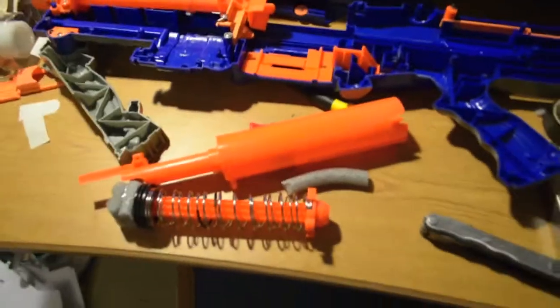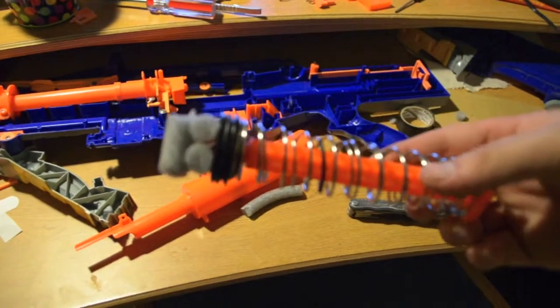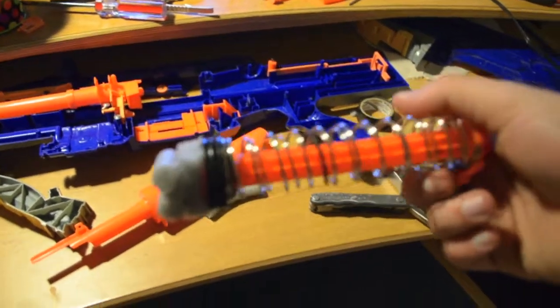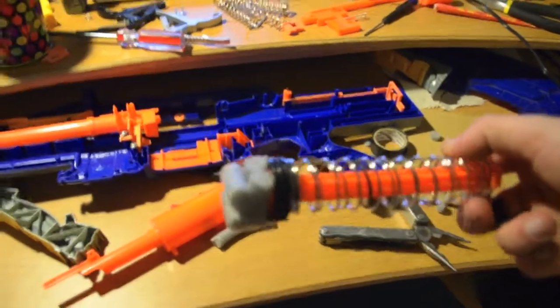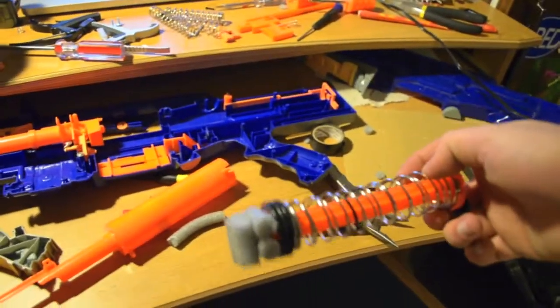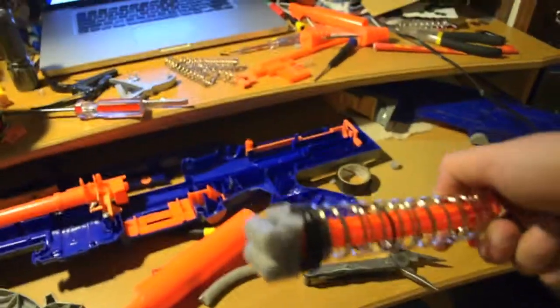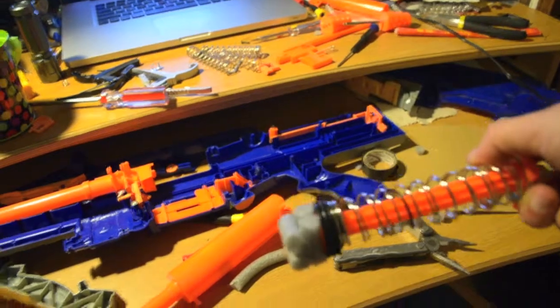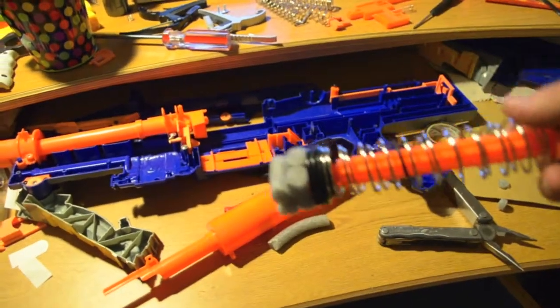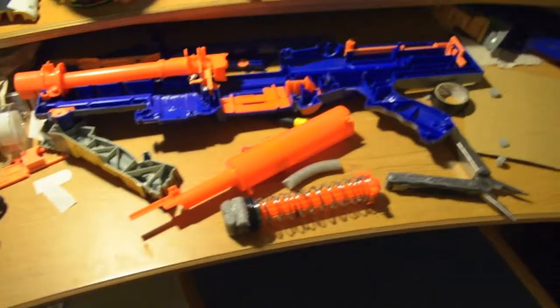I've taken out the air restrictor and added a stock Long Strike spring, which nests just a little bit — it's a slightly smaller diameter than the stock spring but it works just fine. I've also added a few layers of foam backing rod hot-glued together, and put a layer of electrical tape underneath the O-ring. I'm about to grease it up and put it back together, then we'll do a test firing and see how it sounds.